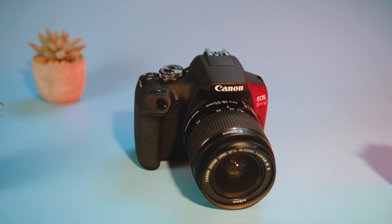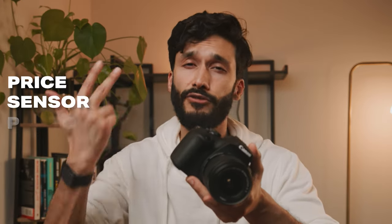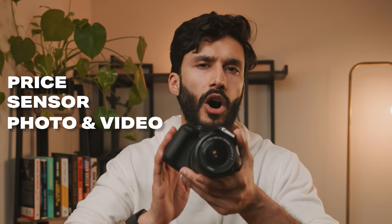So is the Canon T7 actually worth it, and who is this camera really for? But more importantly, is there anything better than the Canon T7 on the market today that comes close to the technology, the specs, and the price? We have a few options. The main things we have to look for are price, sensor, photo and video frame rates, and also autofocus.